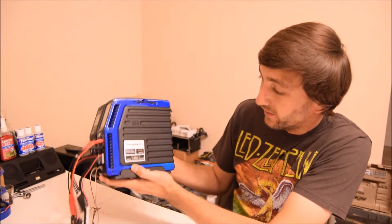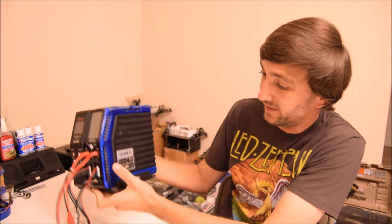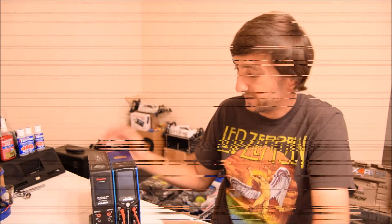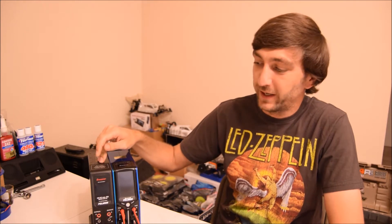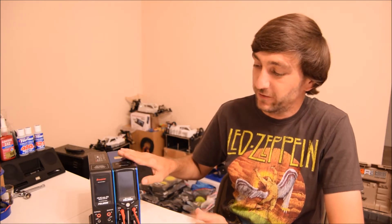I'm going to start with the only negative about this charger: it comes with a 12 volt power supply. You might think that's not a big deal, but this charger can support up to 400 watts per channel with a 24 volt power supply. With the 12 volt, it's only about 220 watts per channel — and that's a big difference.